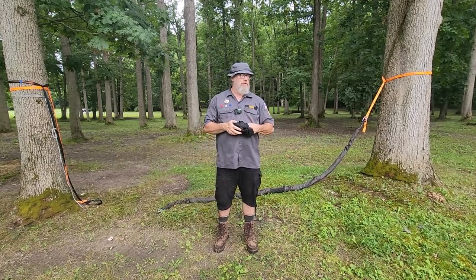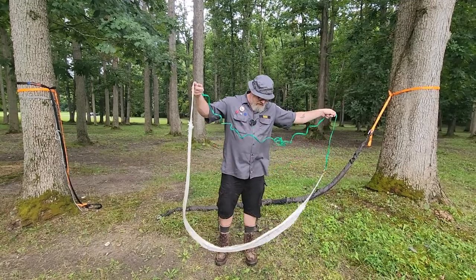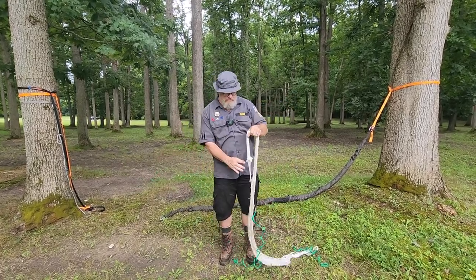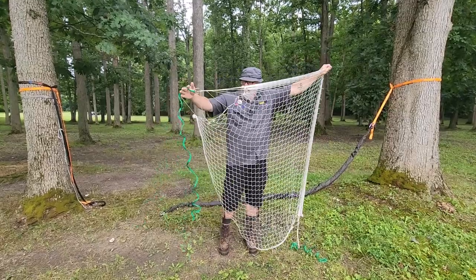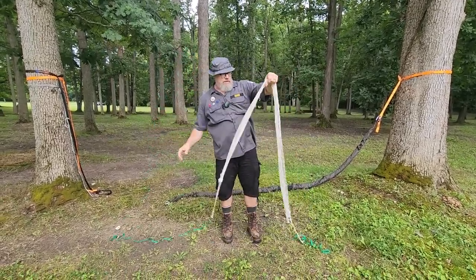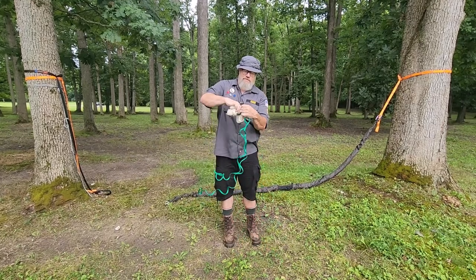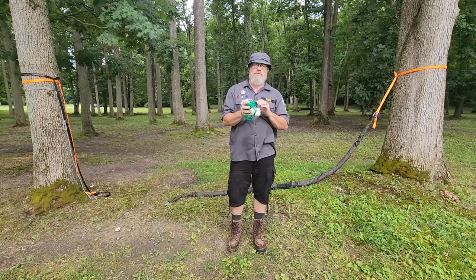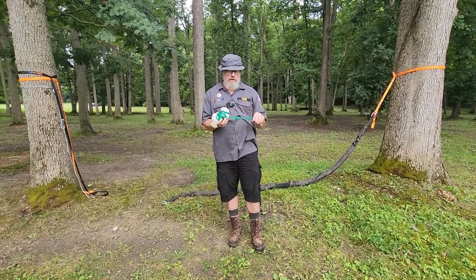Another type of hammock I've had for a long time is the old net hammock. As far as I know, 'hammock' comes from a Central or South American word that means 'net.' This is just a super simple net hammock. It comes with a couple of ropes pre-tied on the rings. You find a couple trees about six or seven feet apart, tie it up, and you've got a built-in fishing net if you need it. I wouldn't lay in this one now because I don't trust it's not dry rotted. The biggest drawback is laying on those nets — it's not as comfortable as you'd think. In northern Michigan in the winter, you want a different type of hammock setup.